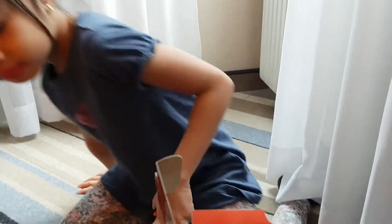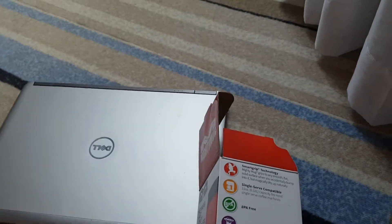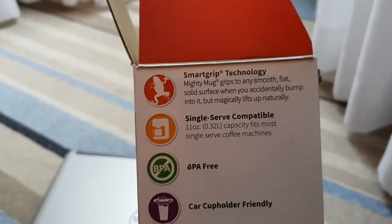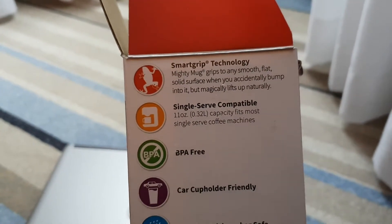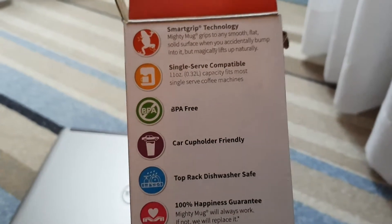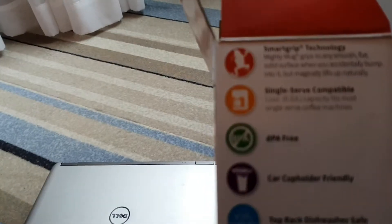Now I'm going to fill it up with water and we'll see if it stays hot. While Sophia is making the hot water, this is the small one at 75 zloty. There's also a big one which is black and holds 570 milliliters.